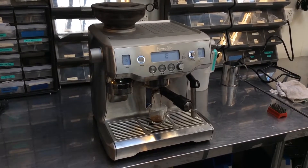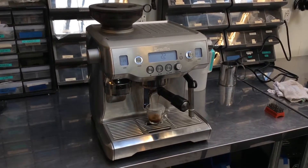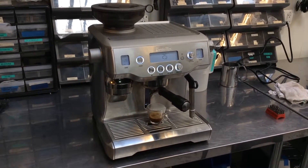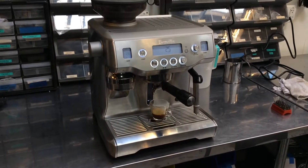We have to limit the amount of coffee going into the portafilter to about 12 to 13 grams of coffee — any more than that and it's too much and it can't handle it. And that was a single shot, and as you can see it's there, it's nicely poured.